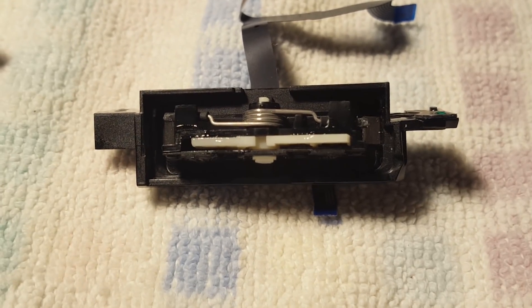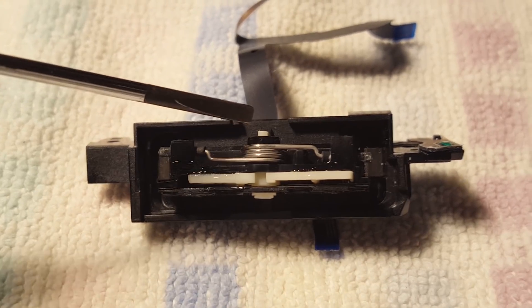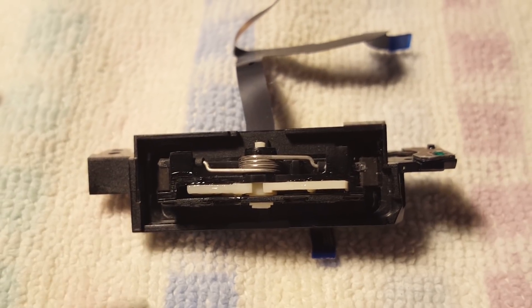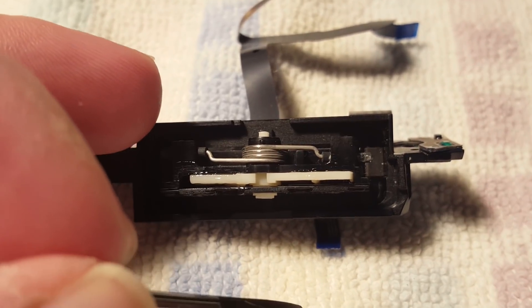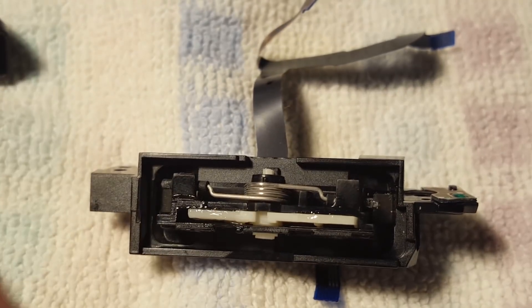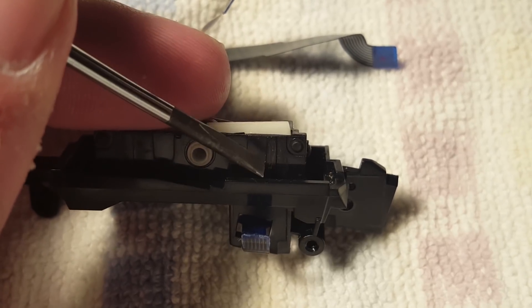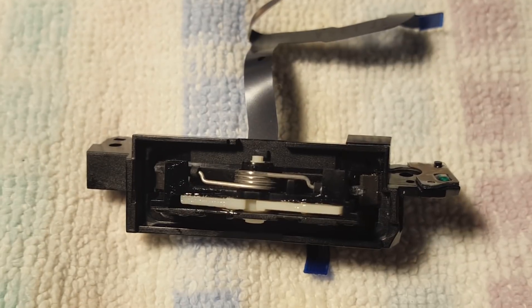So now I can start reassembling this. I am going to put some more grease into the pivot points there and there, and then there are two parts of this plastic where the rocker seems to slide along on — one part right there and the other part over there. You can actually see it's kind of scratched right there, so some more grease is going to go in there.